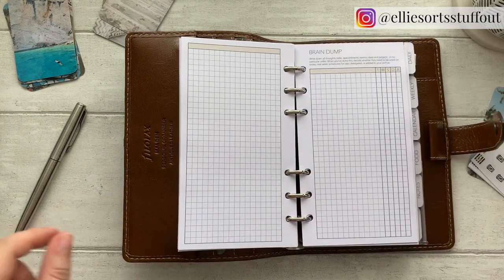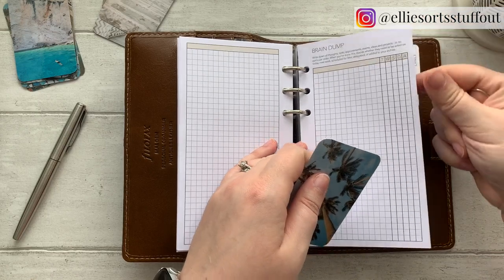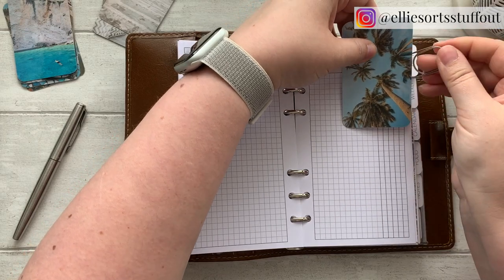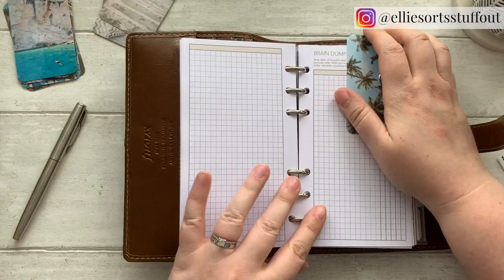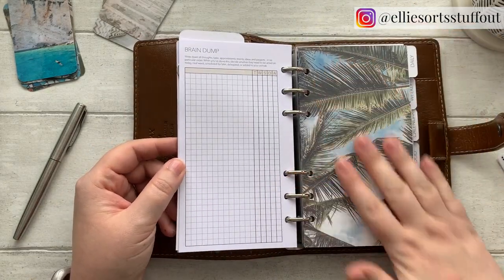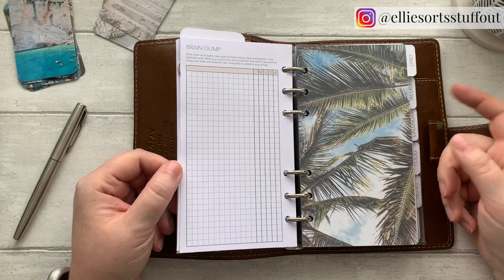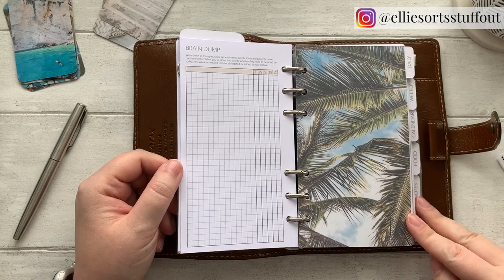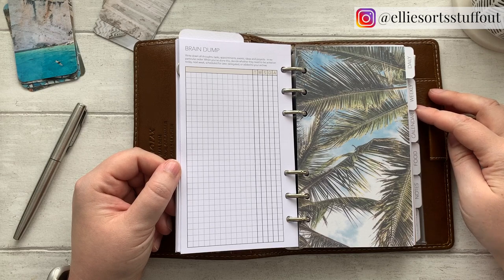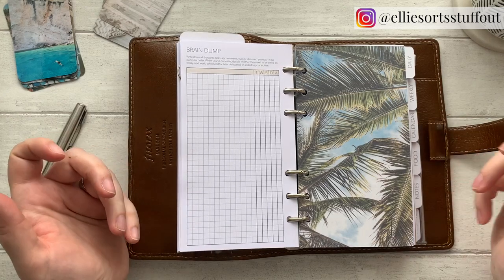So I've just got a few of these sheets in the back and I'm going to put a little journal card in here just so I know where these start, and also who doesn't need a few more palm trees in their life? So I've then got my daily section. Now I have really been agonizing over the sections I was going to have in this. It's like, I feel like it's a big commitment. I quite like my dividers printed, but for someone who changes their mind as much as I do, that's a nerve-wracking decision because you just know they're going to be wrong.